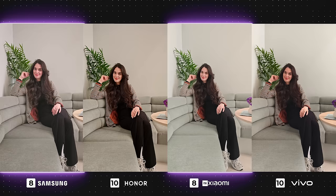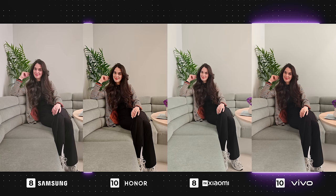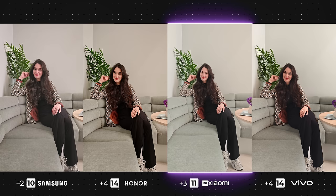Moving on, Honor is looking pretty good here with nice strong contrast, good exposure, and a warm tone that isn't overpowering. I also like the image from Vivo as it looks very natural and has great color accuracy. However, from my personal preference, the contrast is too low, leaving the photo looking slightly dull. The Galaxy's shadows are far too heightened with very low contrast, which gives the image a lackluster feel, and Xiaomi is on a similar page, though its contrast is a tad higher.